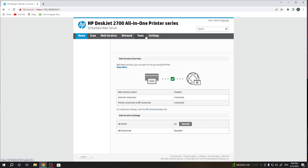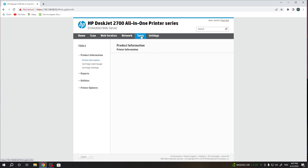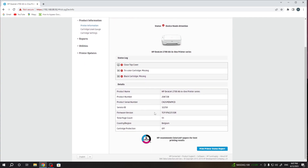So wait for it. I think we have it in Tools — yes. In Tools, if you scroll down you will see the country and region set to Belgium here.